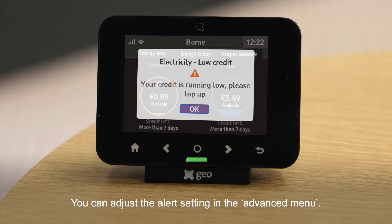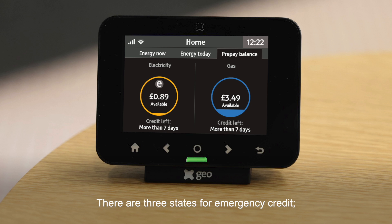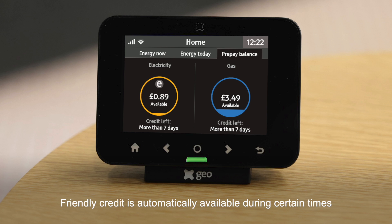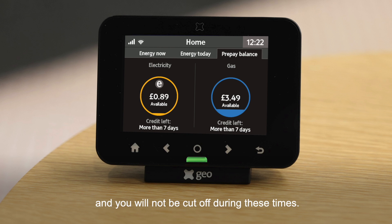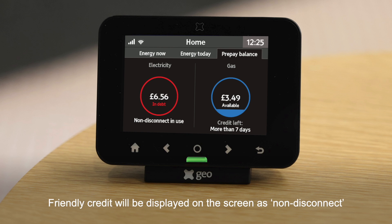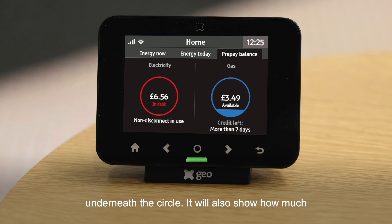There are three states for emergency credit: credit available, credit in use, and friendly credit. Friendly credit is automatically available during certain times, such as overnight, on weekends or public holidays, and you will not be cut off during these times. Your energy supplier will be able to tell you what their friendly credit periods are. When credit is in use, the screen will show how much debt is on the system. Friendly credit will be displayed on the screen as 'non-disconnect' underneath the circle, and will also show how much debt is on the system in the middle of the circle.